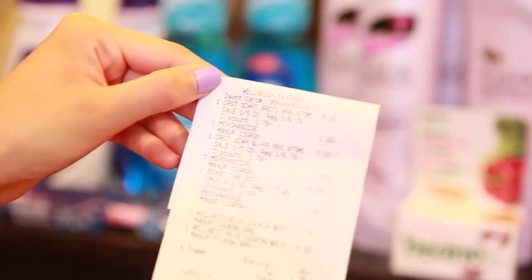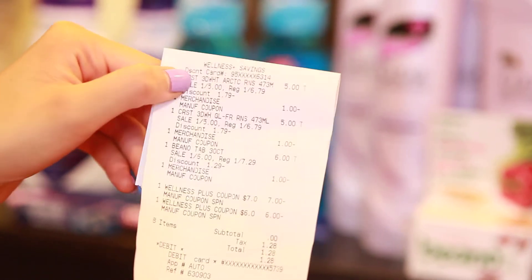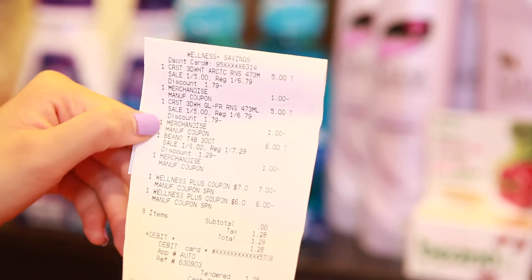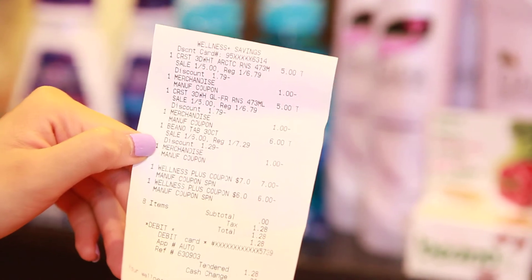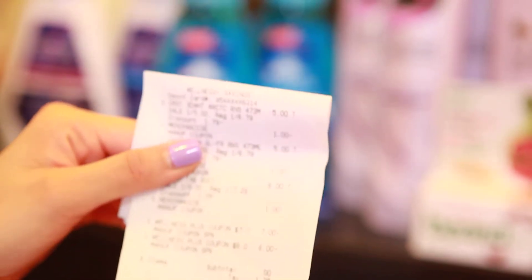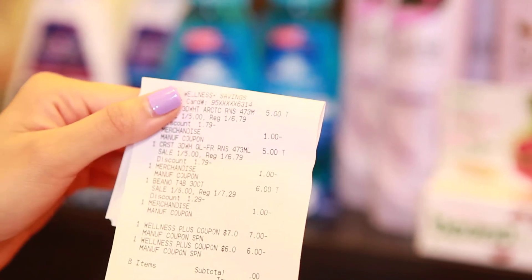So this is going to be one of the first receipts, including the Crest mouth rinses for $5. I used a $1 off manufacturer coupon, and then Beano using a $1 off coupon. And I did get back my $14 in up rewards.